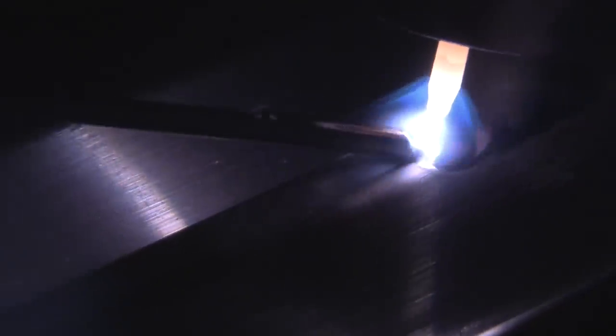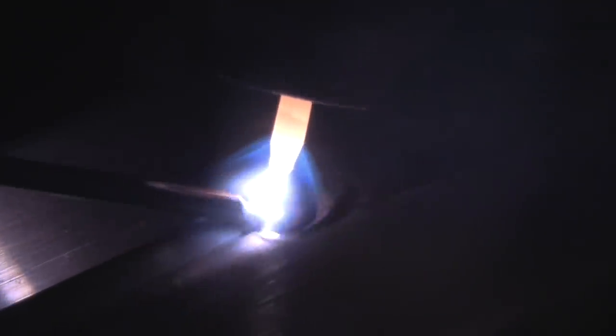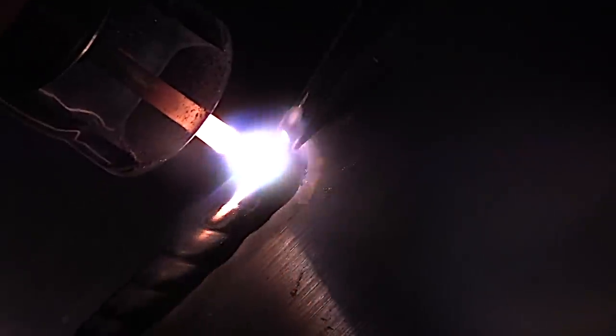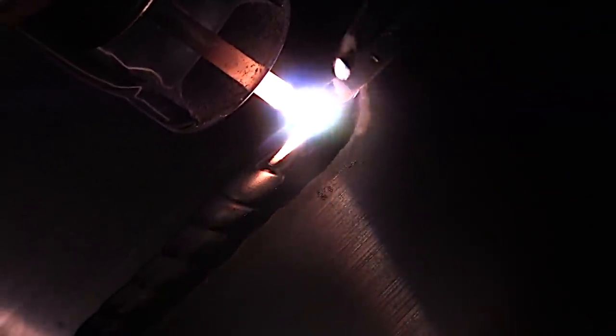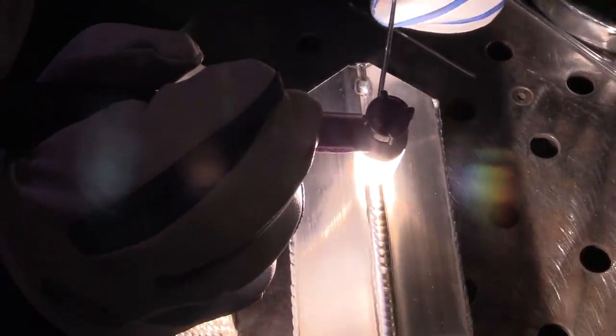I've got the electrode extended a good bit farther than I would normally, just so the cup wouldn't be in the way of the camera. That did a pretty good job - no real complaints there. Now let's take a look at the arc shot with the clear cup. It's just a little clearer, there's a little more detail you can see. It lights things up around the joint.